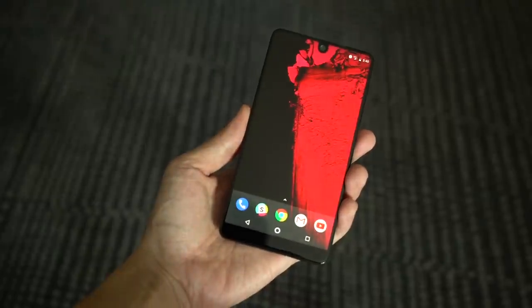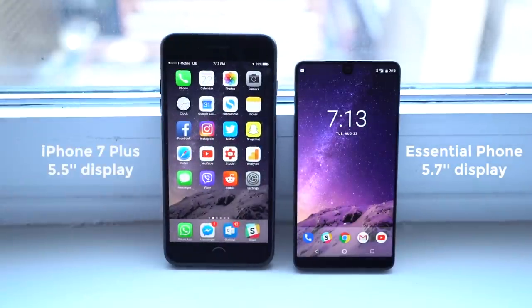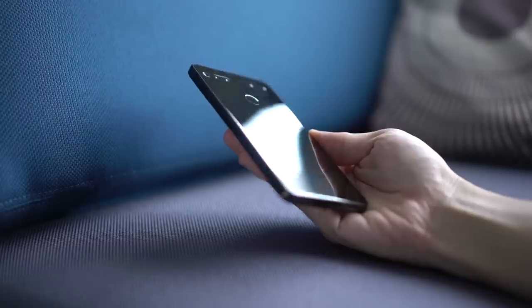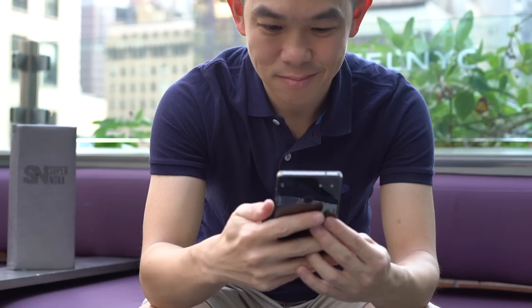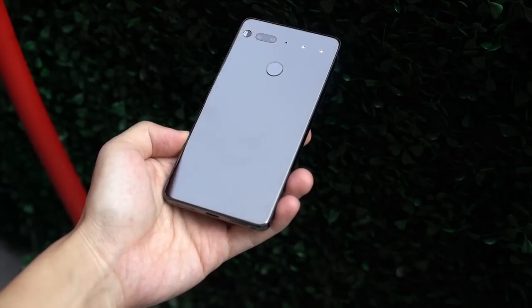The phone packs a 5.7-inch display, but manages to be considerably smaller than the iPhone 7 Plus with its 5.5-inch display. The phone is made of a Gorilla Glass display, titanium frame, and a ceramic back. Titanium is rarely used on phones, if at all, and is supposedly tougher than aluminum. Ceramic is more scratch-resistant than glass.